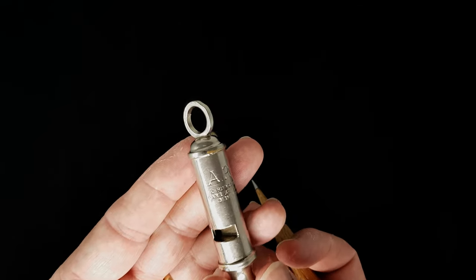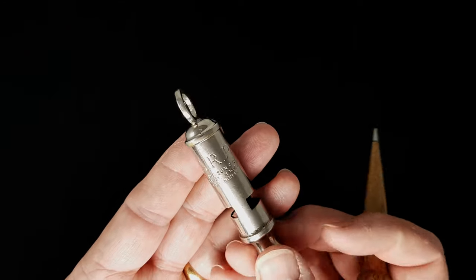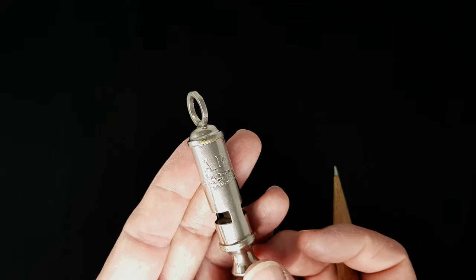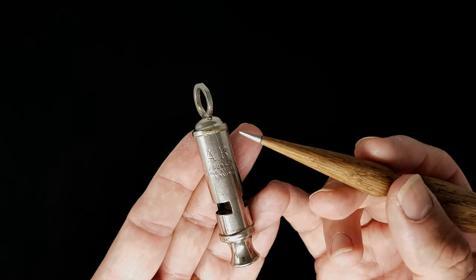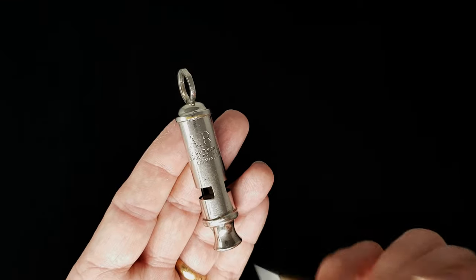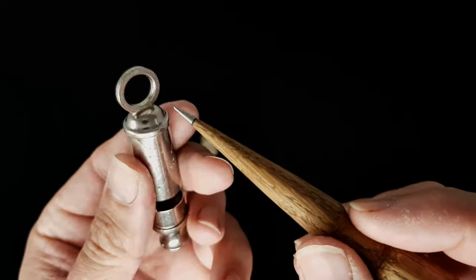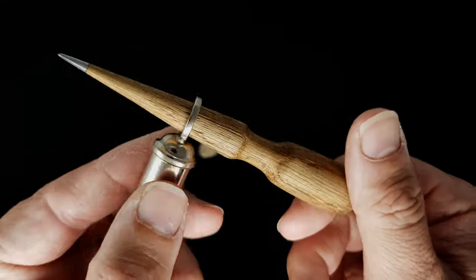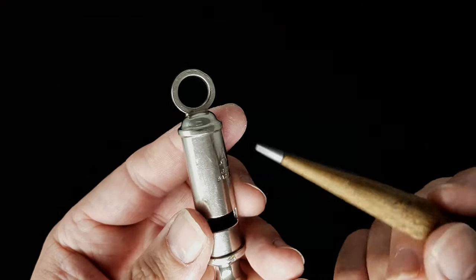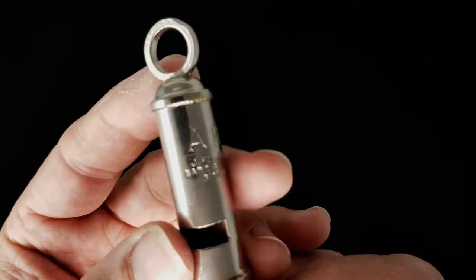Here we have an ARP tubular whistle. This is very, very loud. Basically, if there was an air raid siren going and they had to get your attention and get you to go into a shelter, you would hear this. It's got a fitting at the top - quite wide - to attach to your uniform with either a lanyard or a chain, almost in the style of an old watch chain.